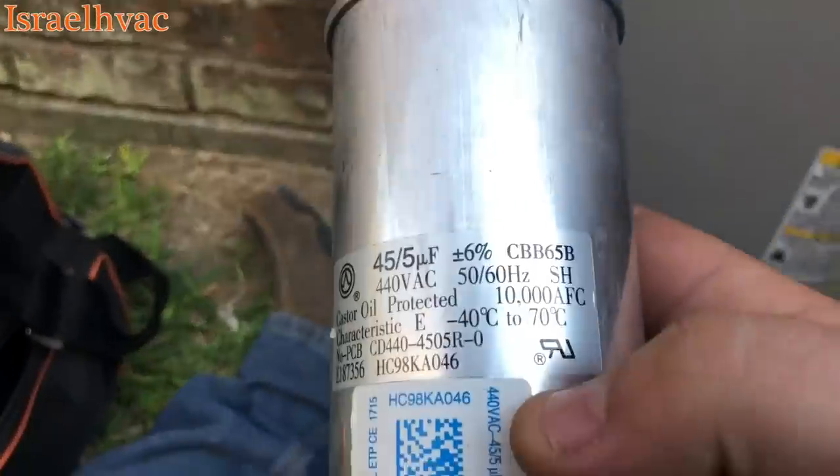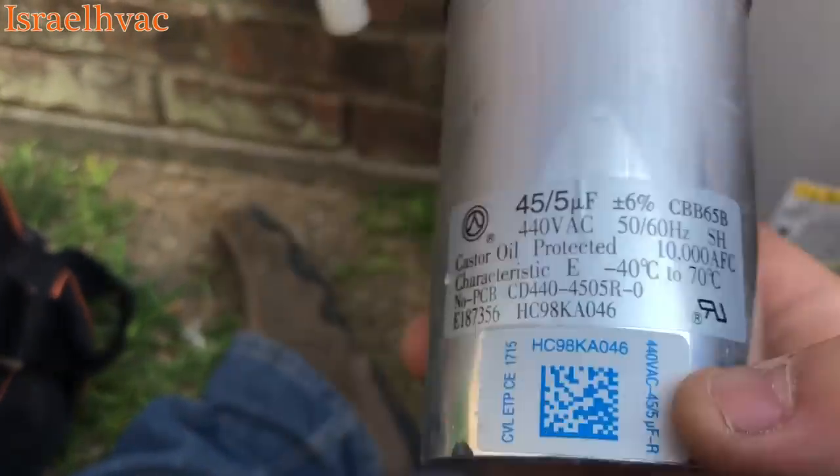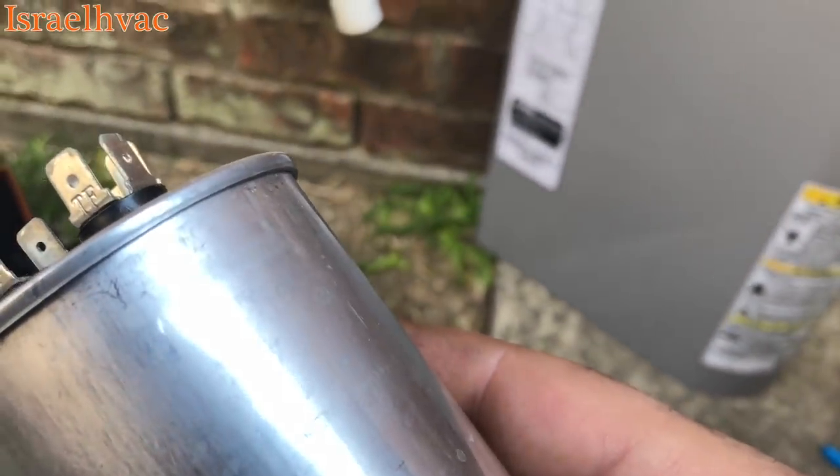Obviously, this is a 2015 unit and we're in 2018. More than likely this unit was installed in 2016, even though it's got a 2015 serial number.